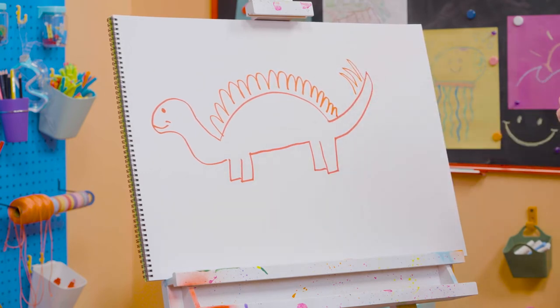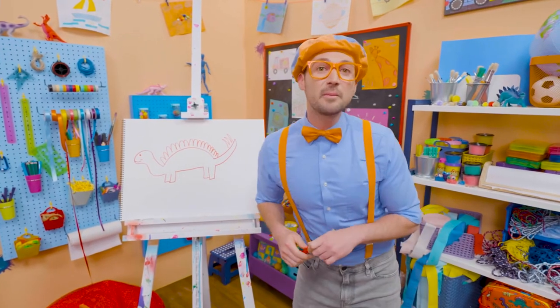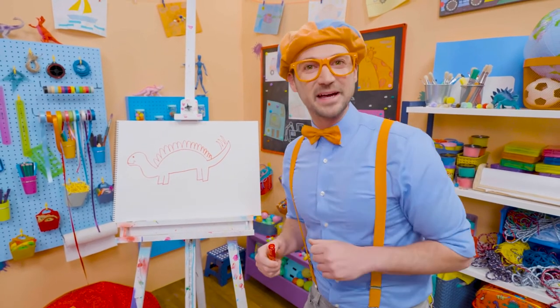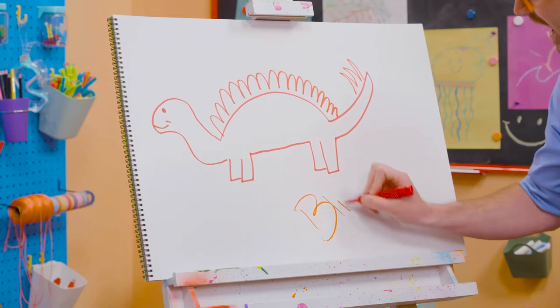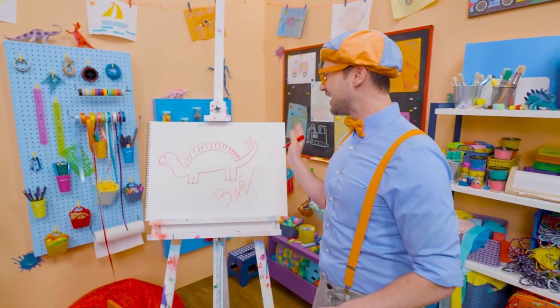All right! That was so much fun drawing the stegosaurus with you! If you want to draw more with me, all you have to do is search for my name! Will you spell my name with me? Ready? B-L-I-P-P-I, Blippi! See you later, red stegosaurus!